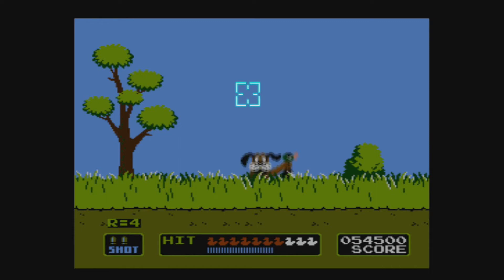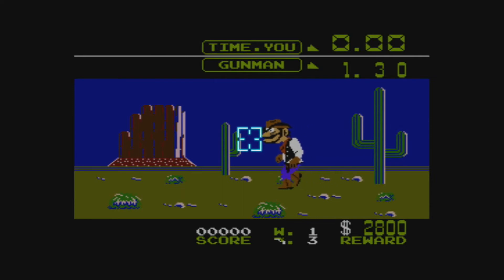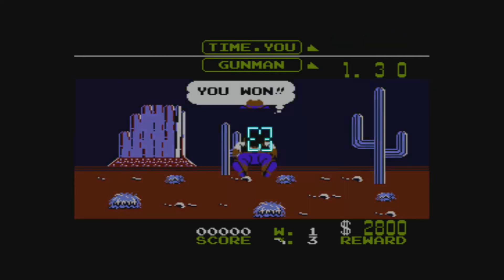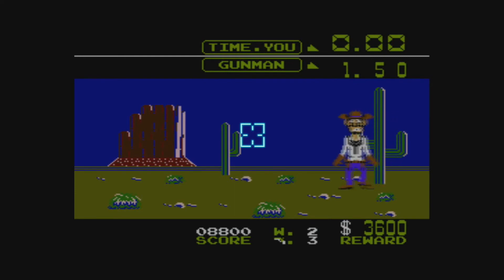This does make Wild Gunman and Hogan's Alley easier too. But those games were also testing your reaction time, so the cursor on the screen makes it easier, but there still is a challenge with the reaction time. And it's not exactly the same as playing them when you were a kid, although you can get a gun case for your Wiimote to make it a little closer.